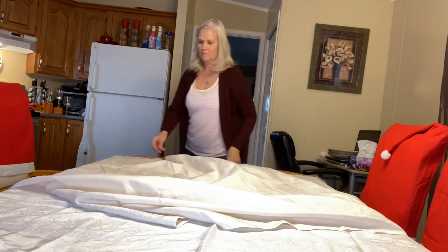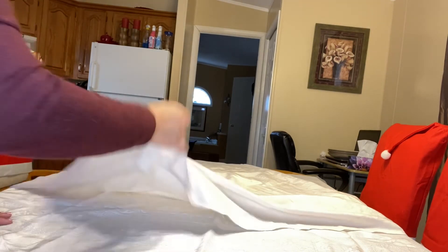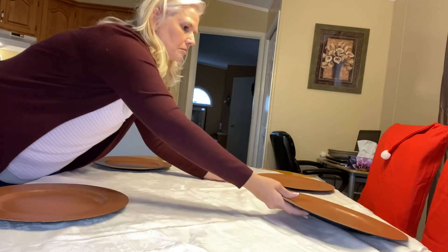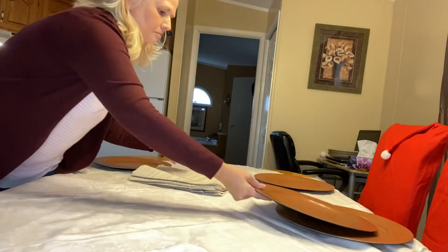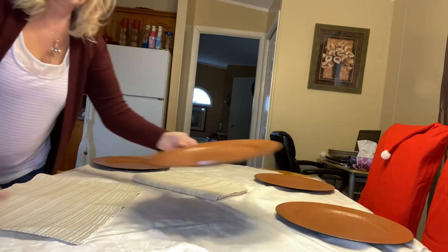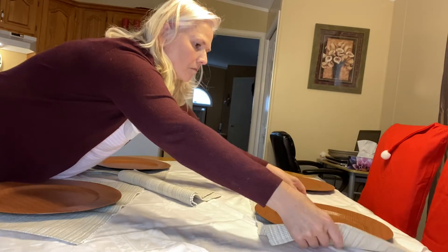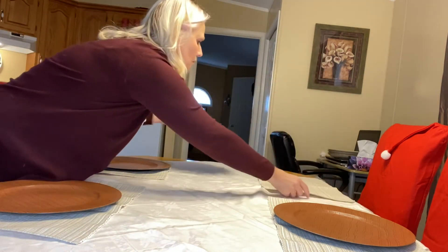Now this is our third thrifted table setting, and this is going to be a more neutral palette using earth tones — definitely perfect for upcoming Thanksgiving. After I put on the tablecloths and the four placemats I found, I used these beautiful woodsy wooden chargers and then continued to decorate the table. I'll let you enjoy as I put together this beautiful earth tone woodsy table setting in time for Thanksgiving. Enjoy! Let's do it.